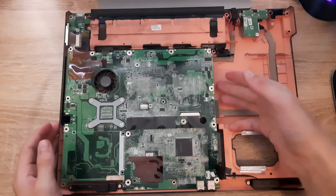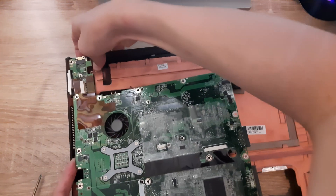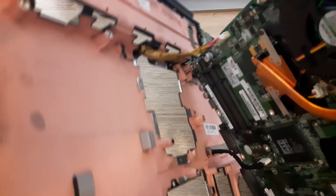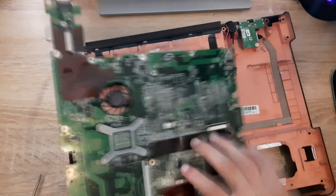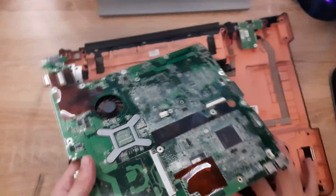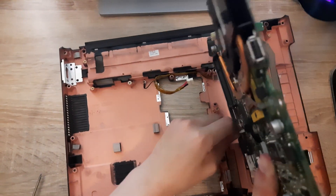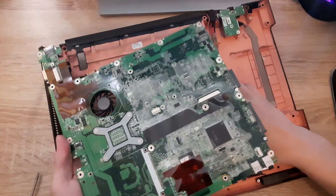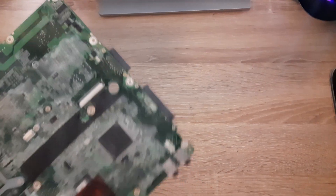Now the motherboard should just lift out. There's just one more cable to remove here, and then one more cable right here. After that, the motherboard comes right out.